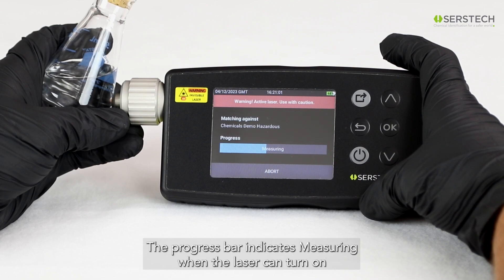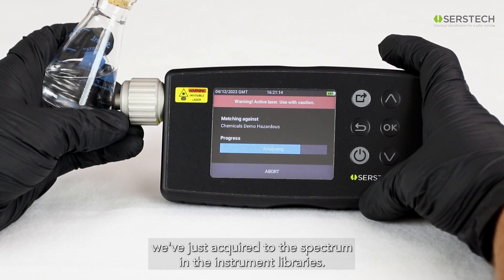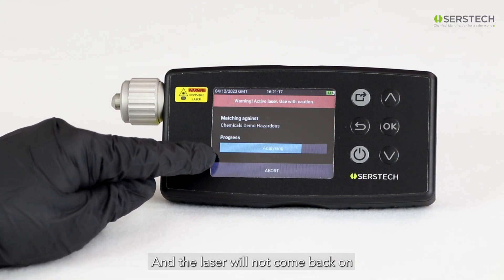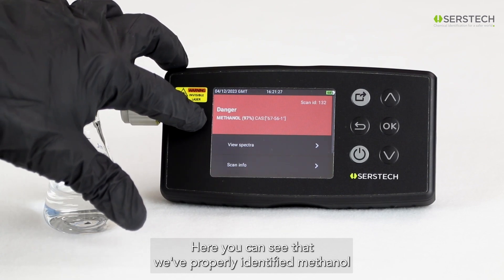Start the scan by pressing the OK button. The progress bar indicates measuring when the laser can turn on, and when the laser is actually on, the red warning LED is lighted. When the progress bar indicates analyzing, ARCS is comparing the spectrum we've just acquired to the spectra in the instrument libraries, and the laser will not come back on. When the analysis is complete, ARCS displays the result. Here you can see that we've properly identified methanol.